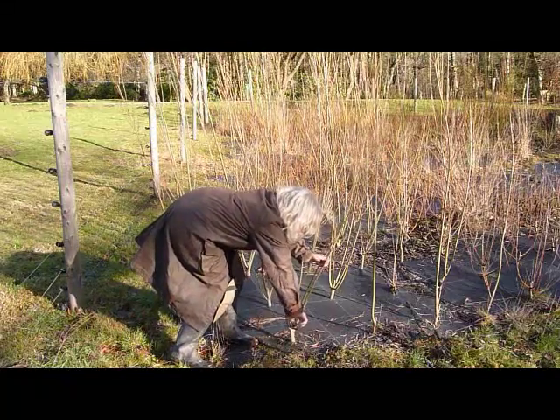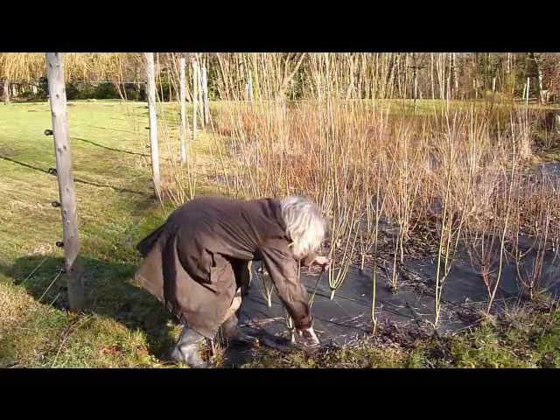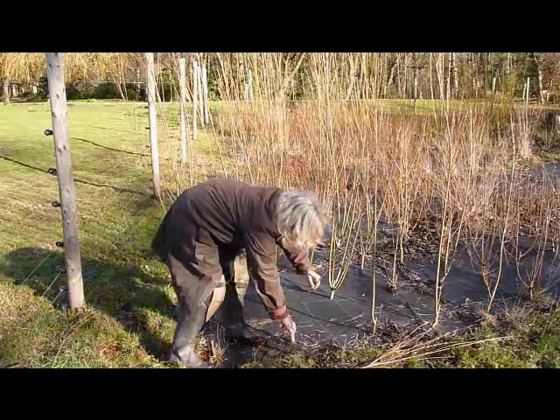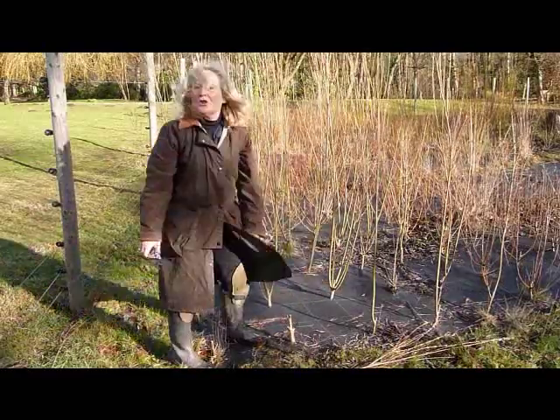I'm taking off all the long rods, and whilst I'm there I'm going to remove any dead material and just leave a little stock at the base.